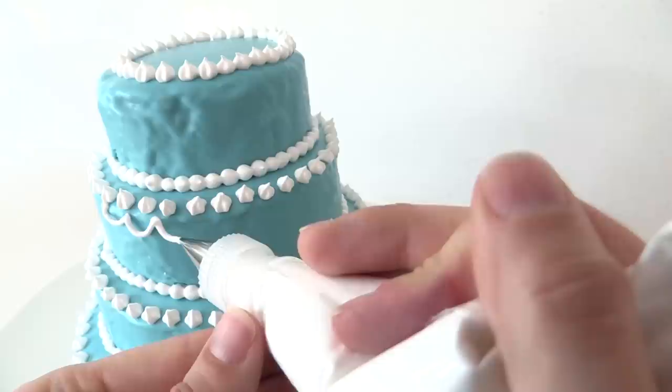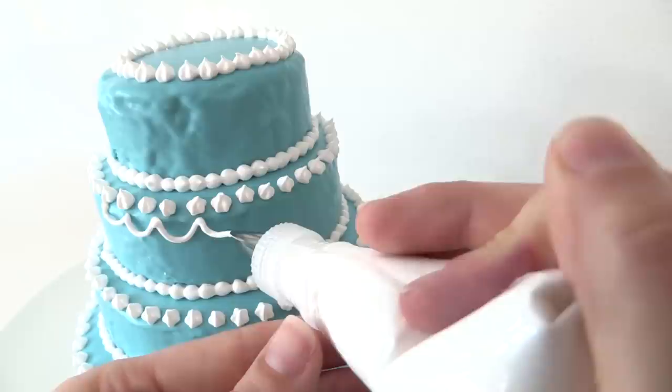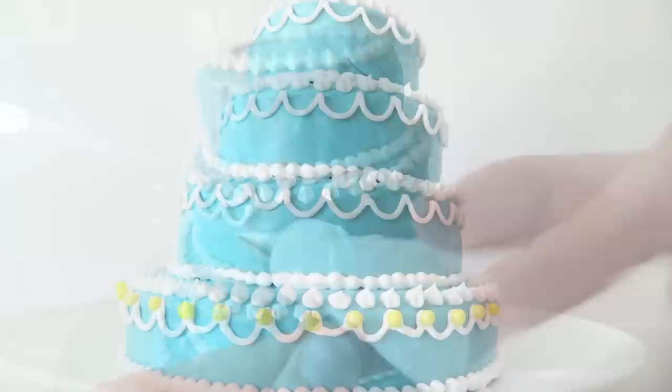Now using a small round tip, pipe semi circles. Attach it at the top, pipe and pull away from the cake letting the frosting hang down, and then bring it back to the cake to join it again so you get a nice smooth semi circle.